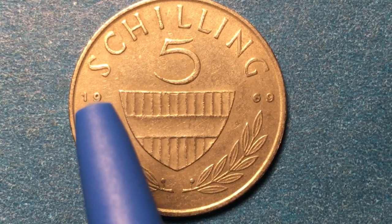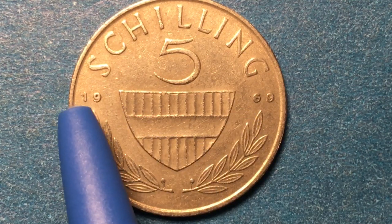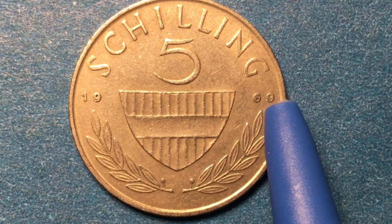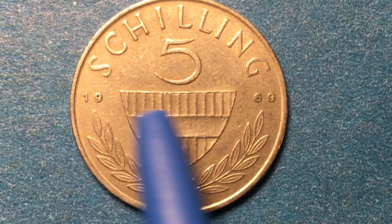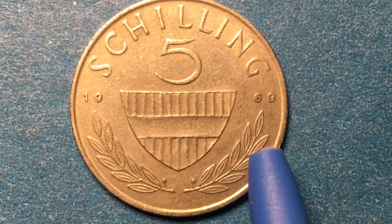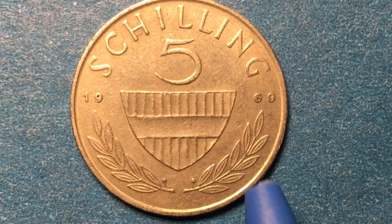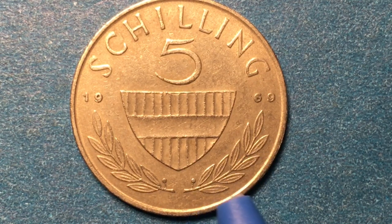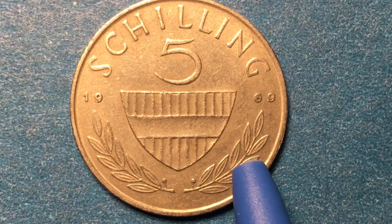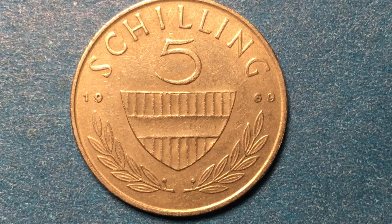We see a 19 on one side of what is called an escutcheon — it's actually a shield — and a 69 on the other, so this was made in 1969. At the bottom we see two branches of a plant. The name of this plant is the spineless butcher's broom — I assume it's because butchers would make their brooms out of it, so it's probably a pretty strong and hardy leaf. Its binomial name is Ruscus hypoglossum.